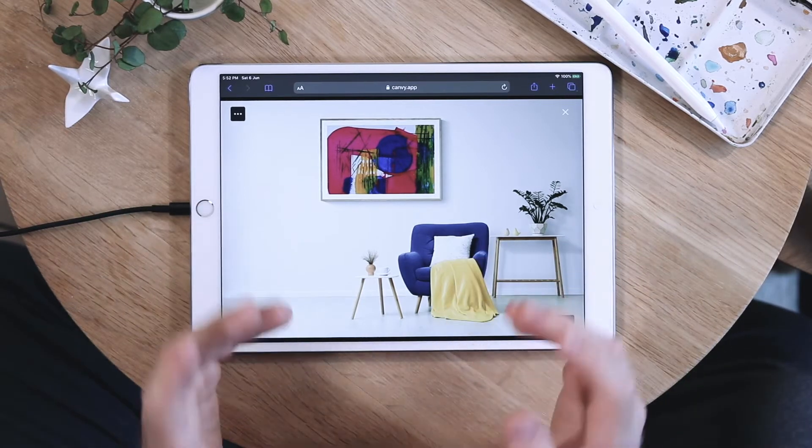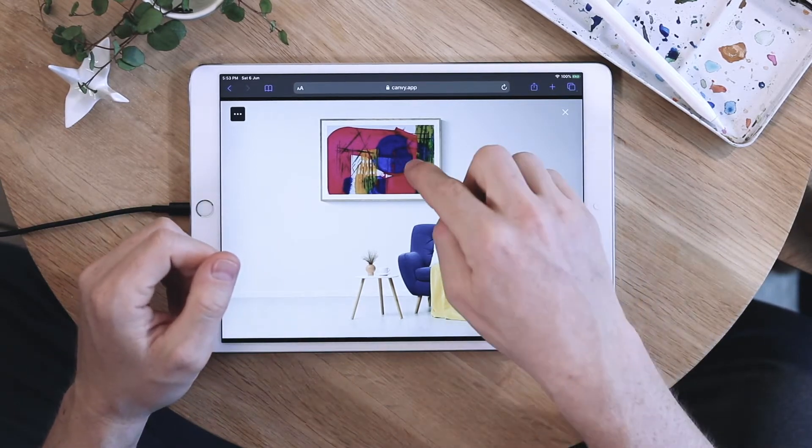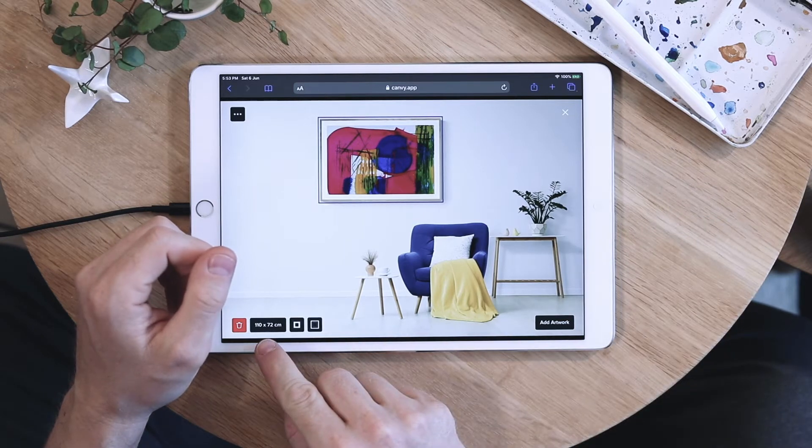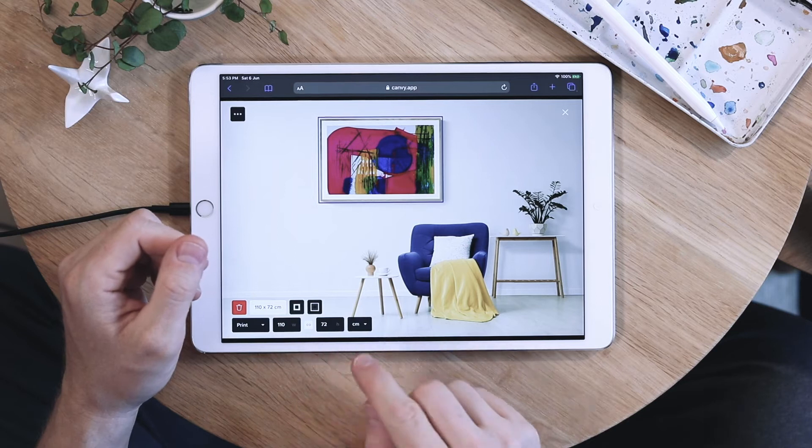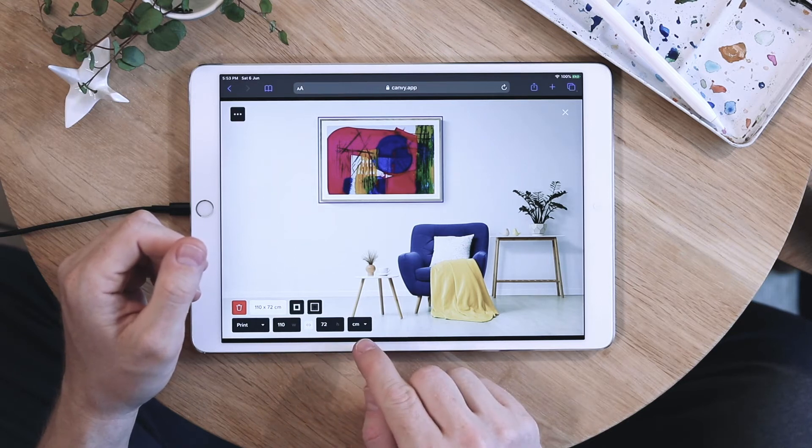Sometimes you want to show your artwork in a different size. To do that, you select your artwork and then go into the size tab down here. Here you have your width, your height, and if it should be shown in centimeters or inches.